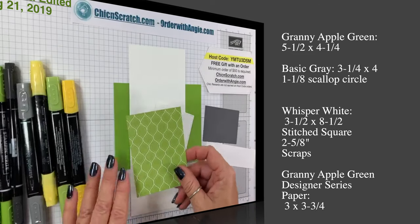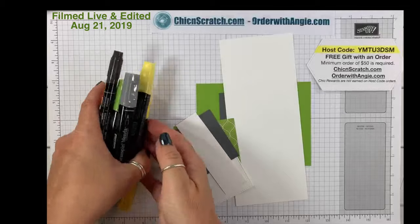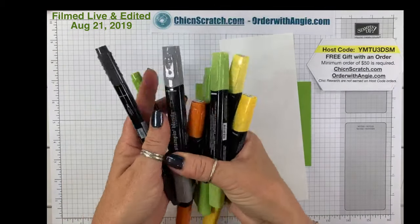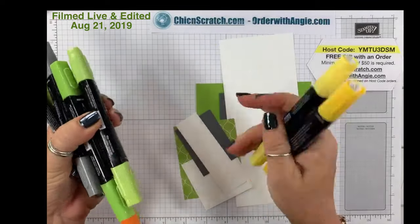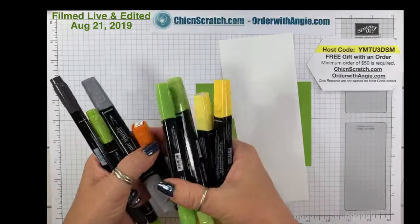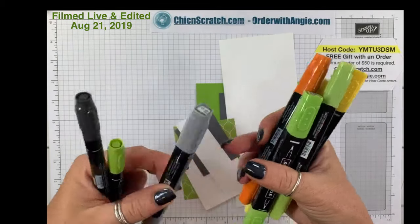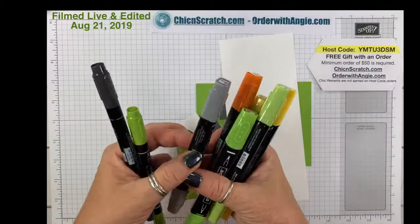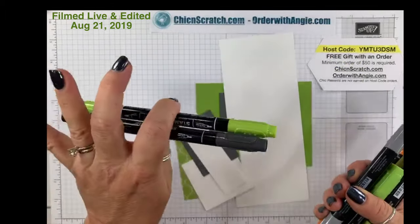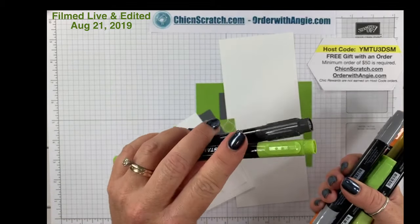We are using a ton of markers today — I love coloring, it's therapeutic. The colors are: the combo of Daffodil Delight, the combo of Granny Apple Green, Dark Pumpkin, Dark Smoky Slate. And then we're using Stampin' Write markers to color on our stamps — that's Basic Black and Granny Apple Green. Basic Black you can purchase singly; the Granny Apple Green is in the Brights Collection.